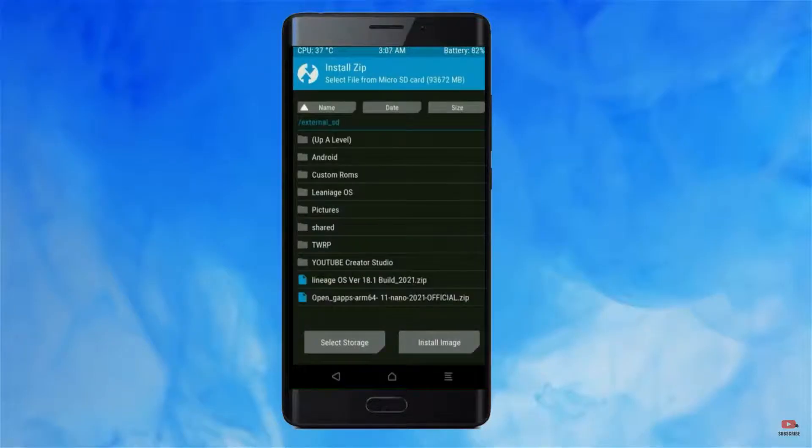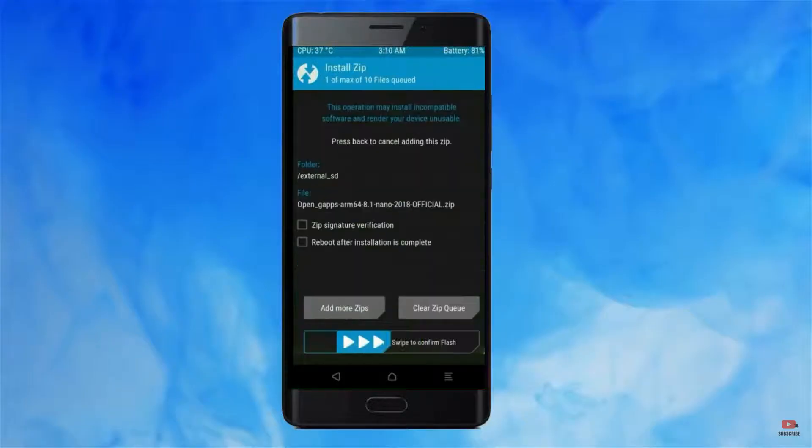Click on back. Select gApps. After selecting this, swipe right to install.